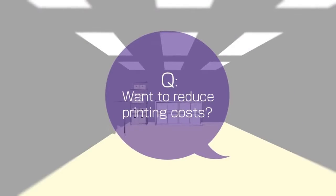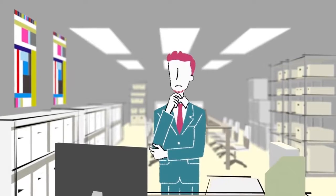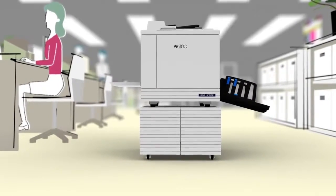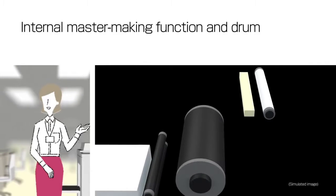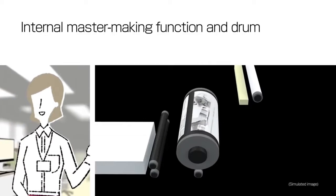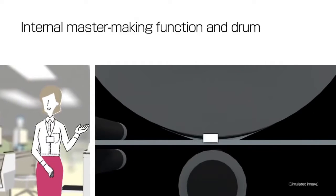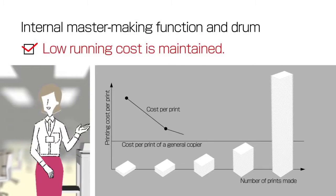For anyone who operates a printing service: have you ever considered that if you could reduce printing costs, it would be possible to increase cost competitiveness and profits? Riso's duplicators are different from other printers. These duplicators make prints from a master copy, which is created from the original document. The more pages you print from the original master created, the lower the cost per print.